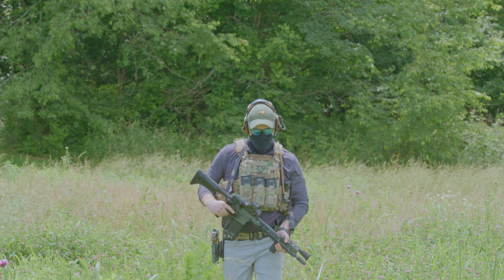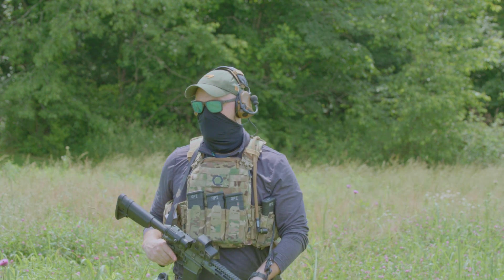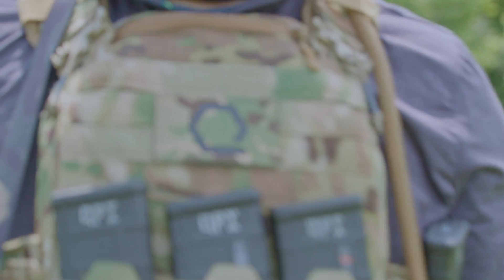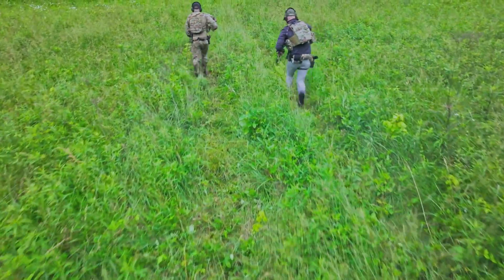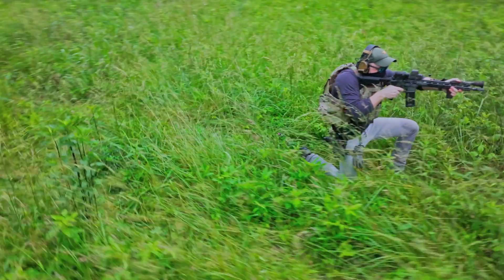You guys are grown-ups and professionals. Our only goal is to provide you with the information you need to make decisions that help you be the most excellent version of yourself. That is what building a superhuman future is all about. We have never had, and do not currently have, any business relationship with First Spear. We purchased this Strandhawk V3 at full price.